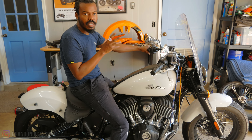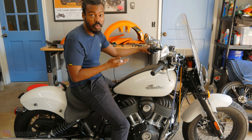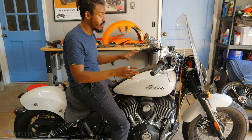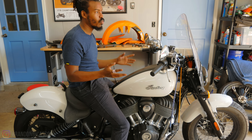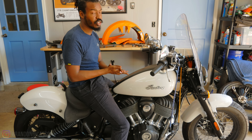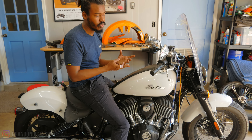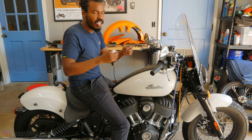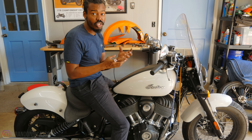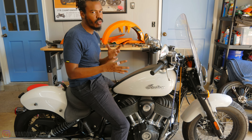This bike has a certificate of destruction title, meaning you can't legally get it registered to be on the street. You either crush it or you take it apart and sell the pieces individually. I didn't want to do that. This is a perfectly rideable bike outside of the electrical harness having corrosion — and truthfully, that's just surface level. Once you start taking contact pins apart, taking connectors apart, you see that the seals in there are still holding up. There's nothing wrong inside the actual contacts.